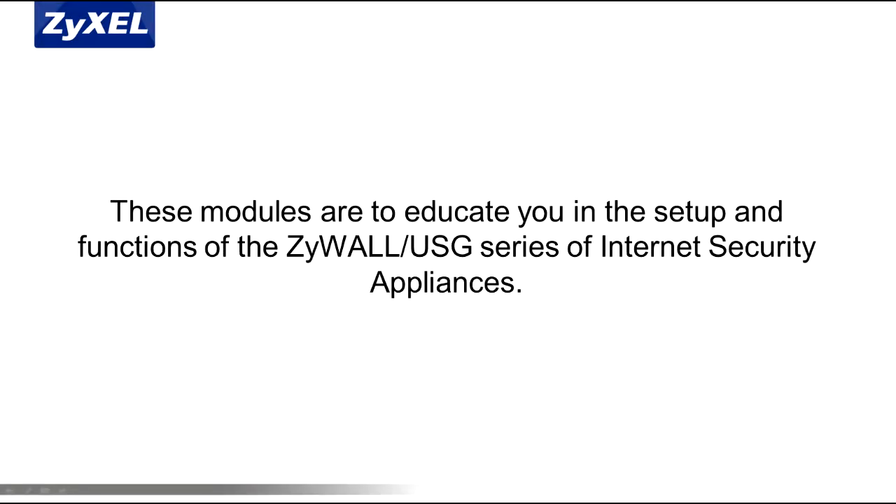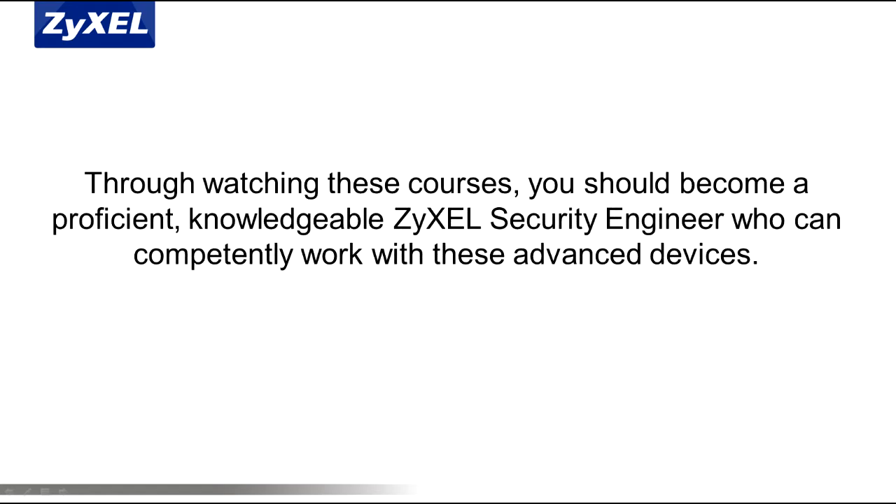Welcome to the ZCNE Security Course. These modules are to educate you in the setup and functions of the ZYXEL USG series of internet security appliances. Through watching these courses, you should become a proficient, knowledgeable ZYXEL security engineer who can competently work with these advanced devices.